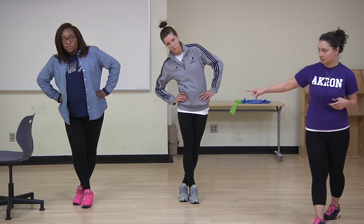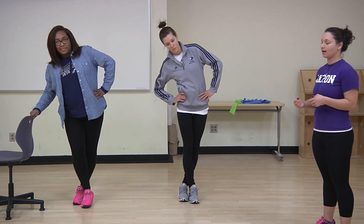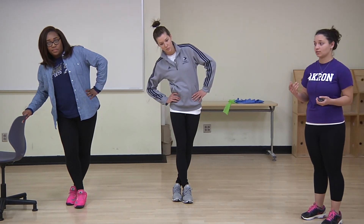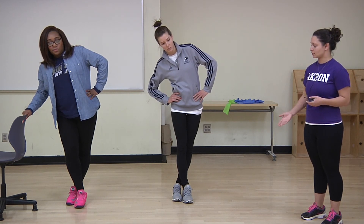You'll notice Dahlia using the chair as her modification to help with her balance. You're going to hold this for 15 to 30 seconds. Do two to four sets on each side. Then you guys can stand up straight, uncross your legs, and repeat on the next side.